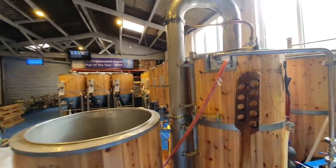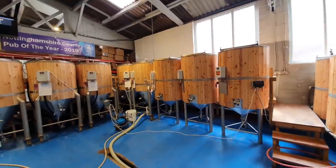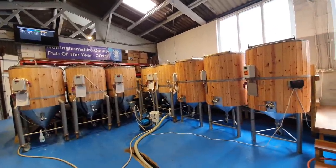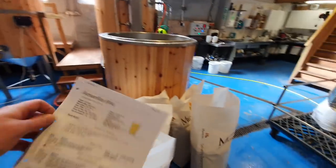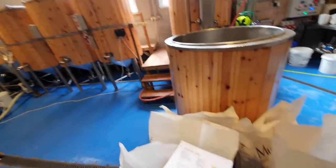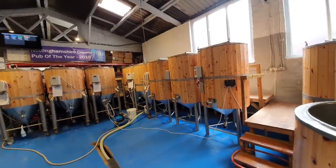We're going to be transferring that into the fermenter where we'll be adding US-05, and then after fermentation - hopefully we'll get to 7% - we'll be looking at adding another 3 kilograms of Amarillo pellet for the dry hop. So let's, without further ado, get a brew in.